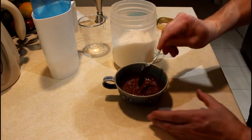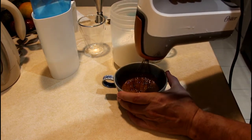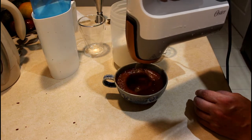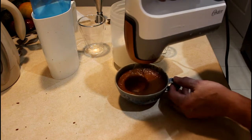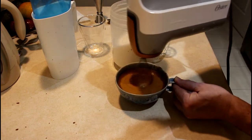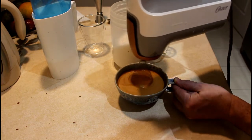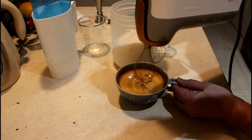For this you need a mixer — not a blender, a mixer. Let's do this. I think it's ready.